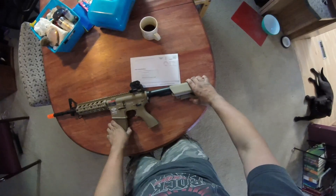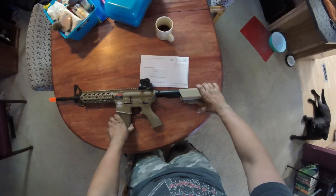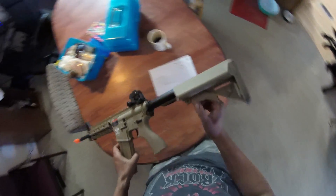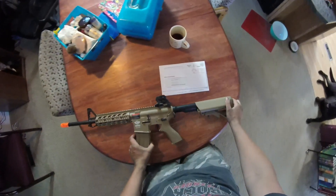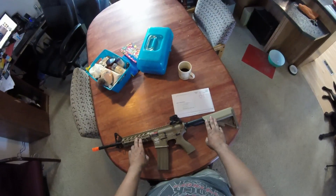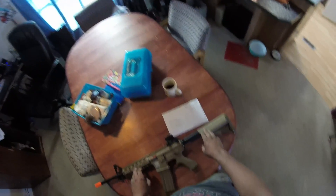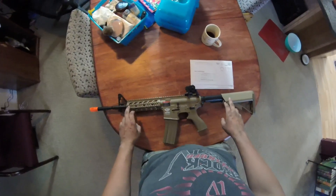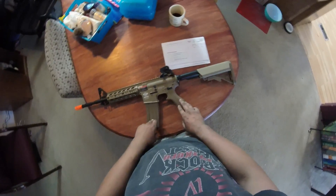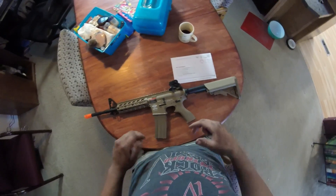It has a three-position folding stock and sling mounts, as well as your standard single-point sling. This gun was featured in a couple of videos I was hoping to get out for the AIO — Adventures in Oregon — at my buddy's bachelor party. This was the most menacing airsoft gun out there.